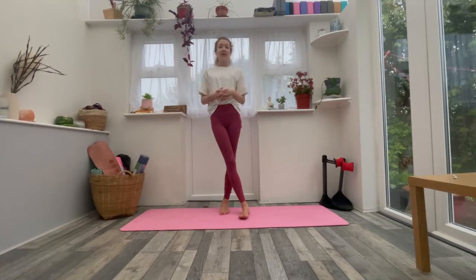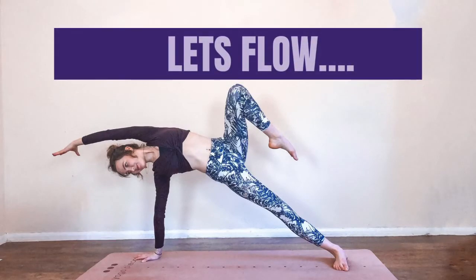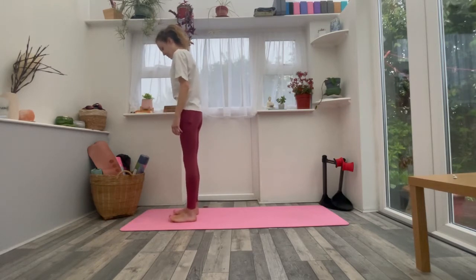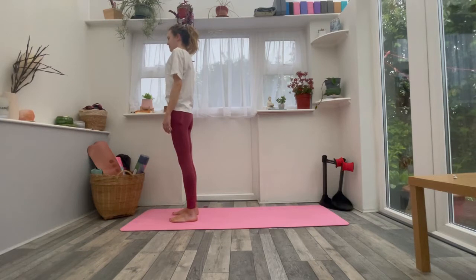So when you're ready, grab anything you want and we're just going to start standing at the top of the yoga mat. Come to stand at the top of the mat, just take the feet about hip distance apart, just spread the toes, place them down, just rock a little bit forwards and backwards, and then just find a moment to find stillness. Soften the shoulders, find a nice tall spine, and just let the eyes close for a moment. Let's just together take a full breath in and a big sigh, let it go.